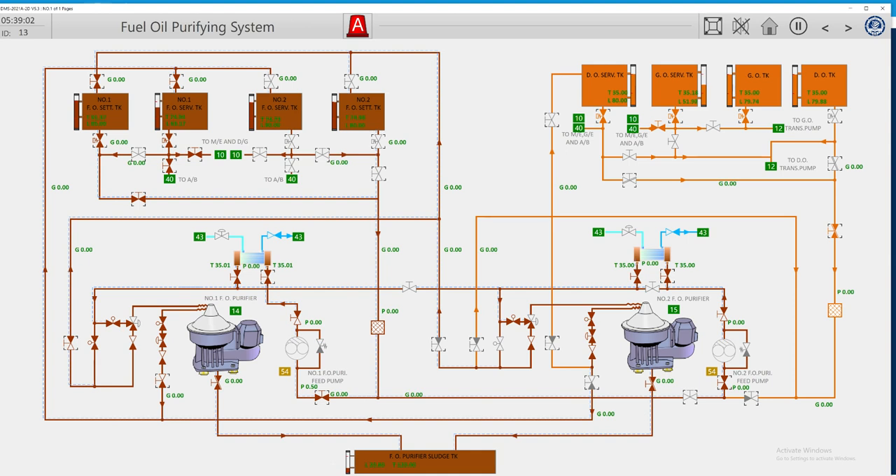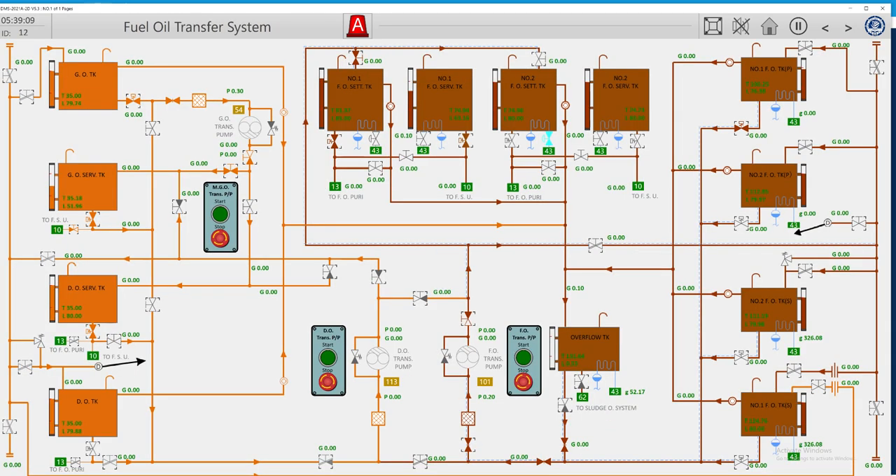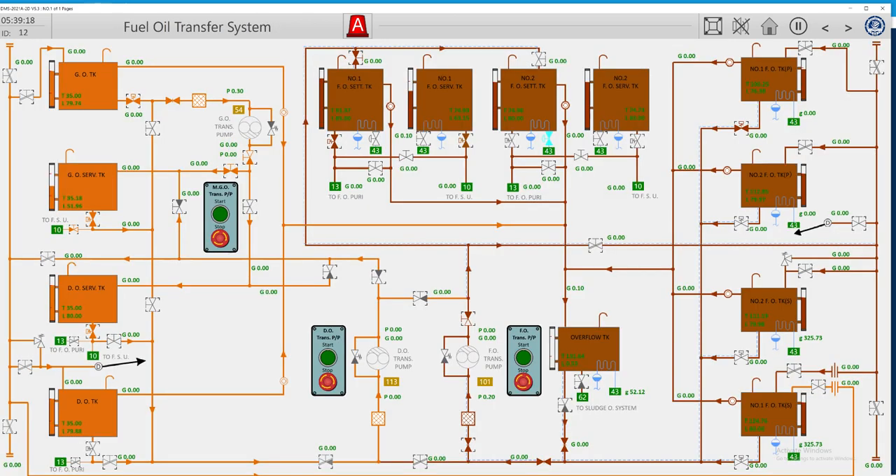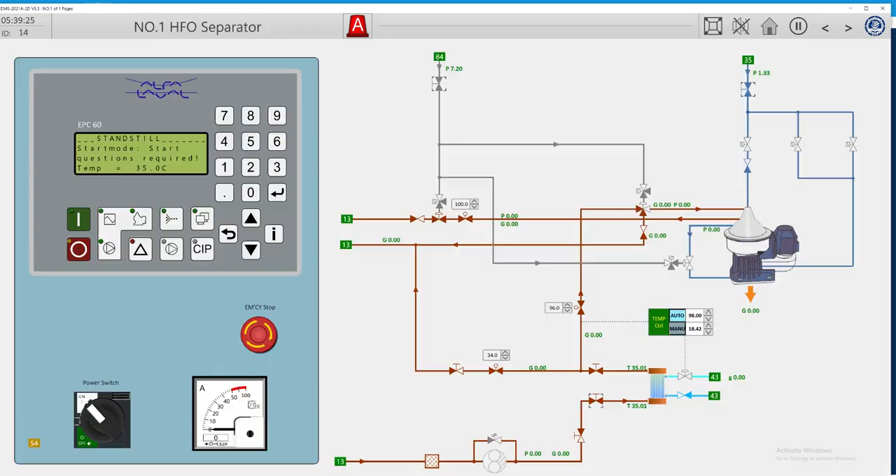The service tank is full. Let's check also our transfer pump of gas oil — everything is stopped, service is filled up. For the moment we are okay, we have eliminated most of the alarms, and I will return back to our purifier — it's not working, I will start it back again.